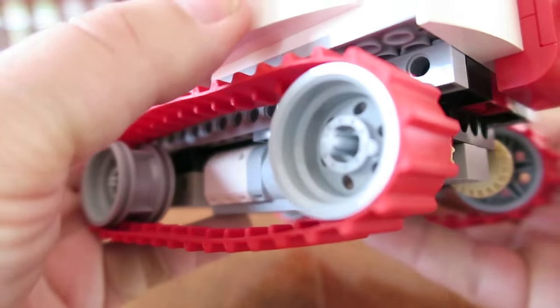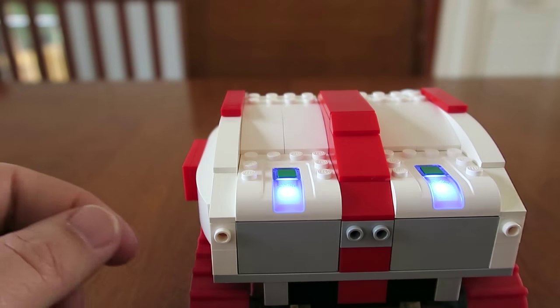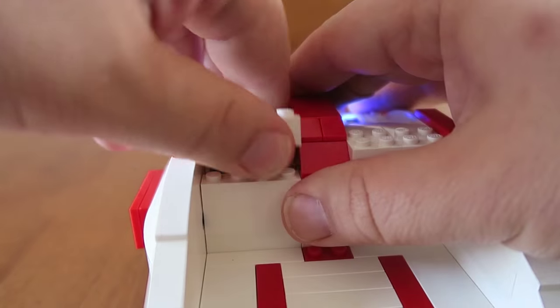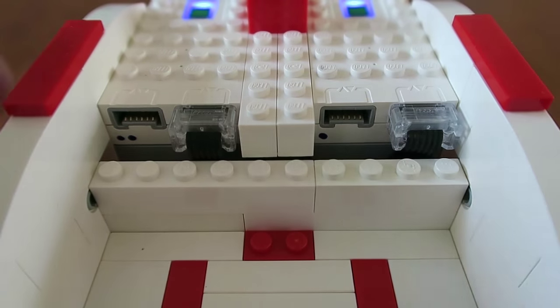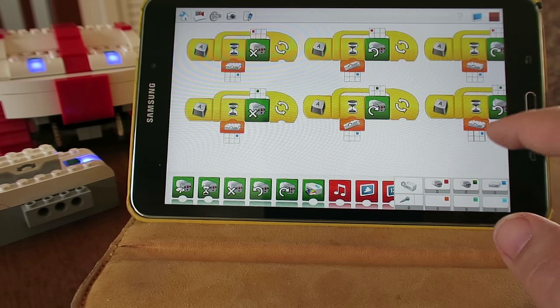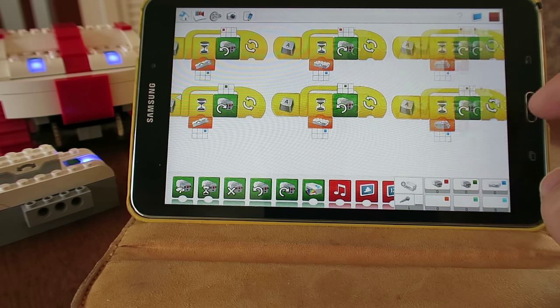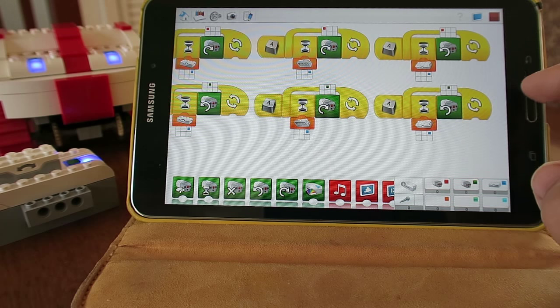I've used two motors under the Red Rover. Here you have the two hubs and just behind those bricks, you have the connector. They can fit into a one Lego brick space. Here's the program — pretty basic. It's only: when the tilt sensor is tilted, do that or this.